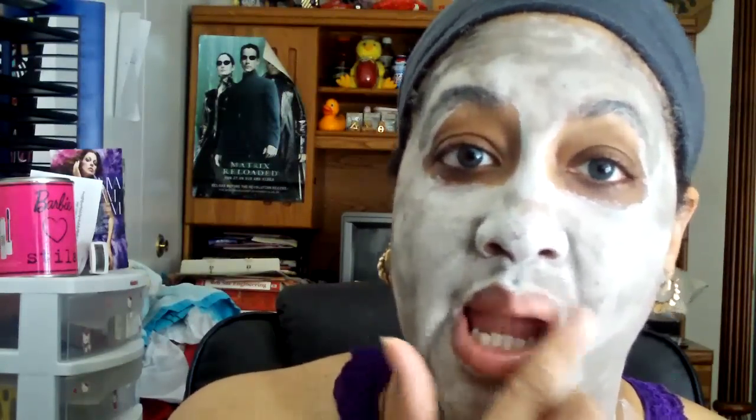Hey lovely divas, snappy macdiva3 here. I know I look a little scary but I'm coming on to do a review — just putting on some moisturizer while I clean my face. I took my lipstick off from earlier. I'm doing a review on the seaweed products from the Body Shop, which I said I'd do after 30 days, and it's actually been more than 30 days, which gave me a longer time to experience the products.